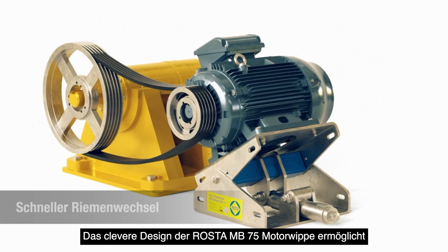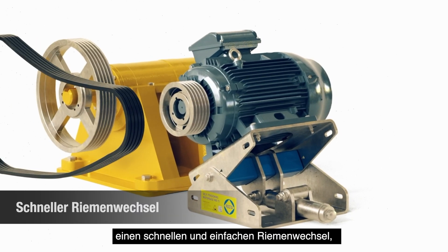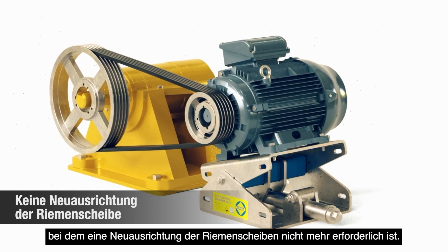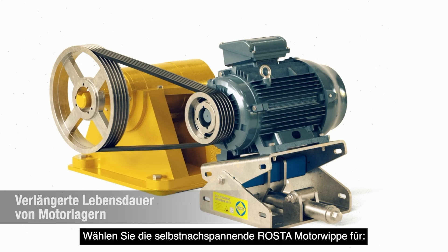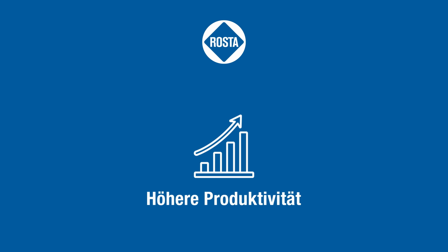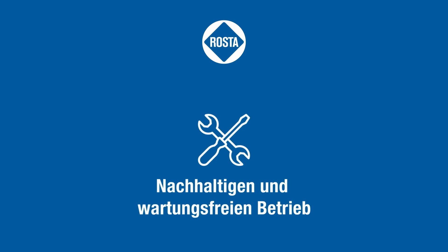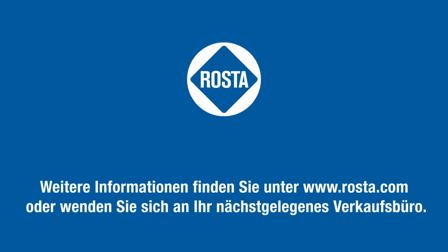The smart design of the Roster MB75 motor base allows for quick and easy belt replacement, where realignment of the pulleys is no longer required. Choose Roster self-tensioning motor base to enable higher productivity, energy and cost savings, and sustainable, maintenance-free operations. For more information, visit roster.com or contact your nearest sales office.